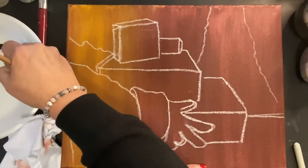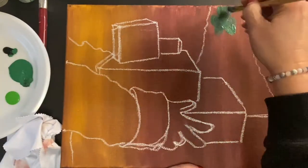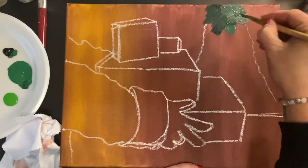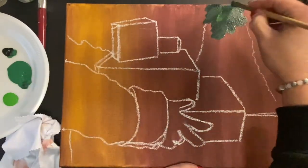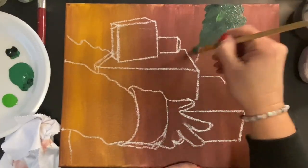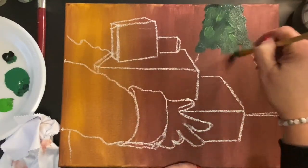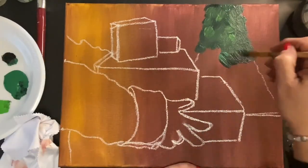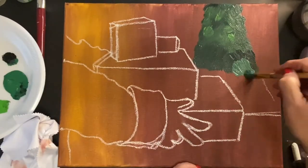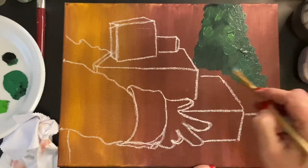For this step we're blocking in the Christmas tree. I want it to have a fuzzy background look, so I'm using black and green as well as light green, putting them all on the brush haphazardly with no particular stroke direction. I want the tree to look like an evergreen viewed from a distance.